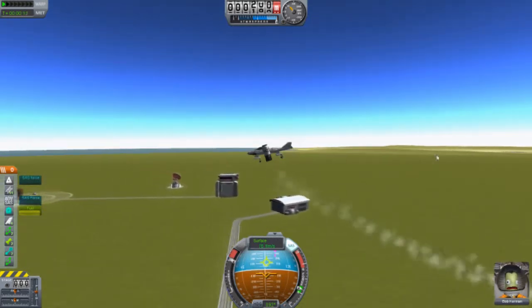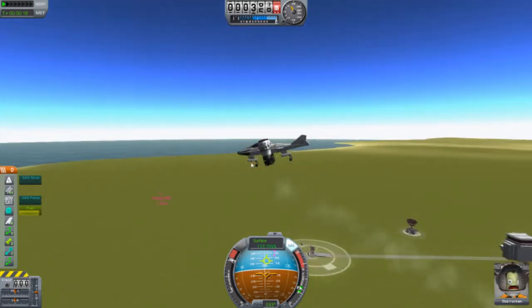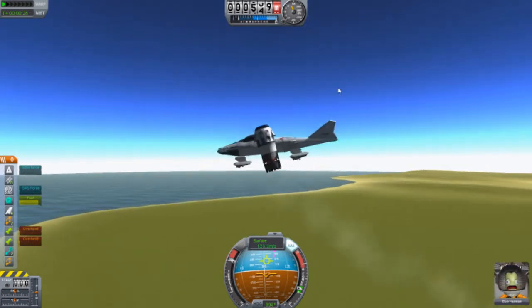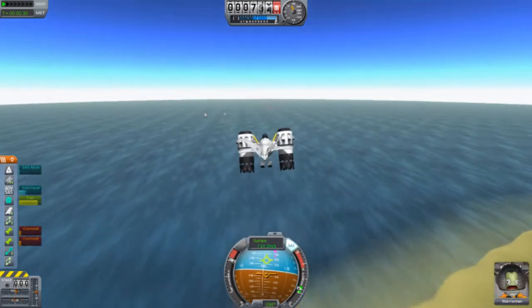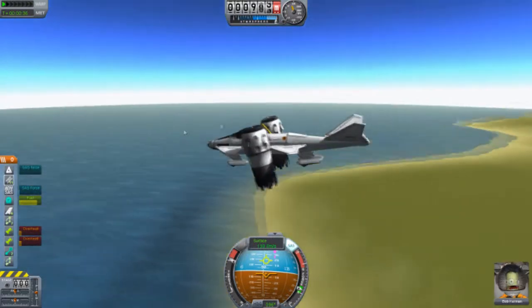Let's go full speed. It's going pretty good — not falling. It looks quite good. Let's retract these wheels. Nice. It's going pretty fast for a VTOL.